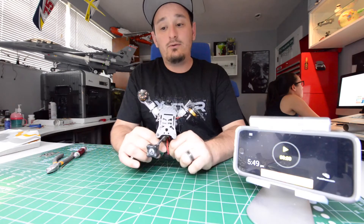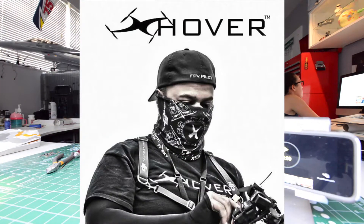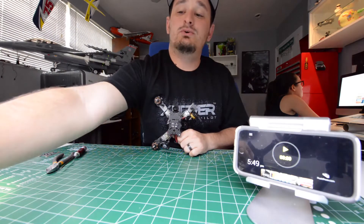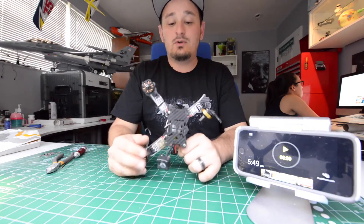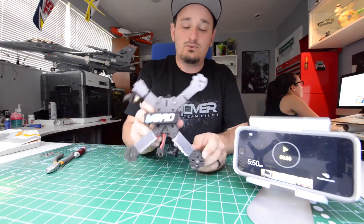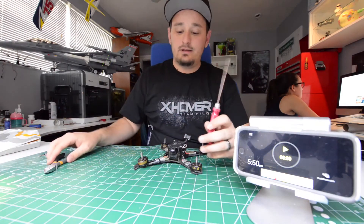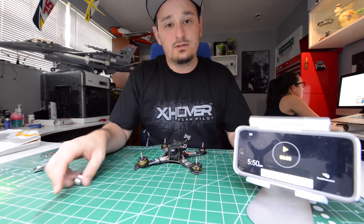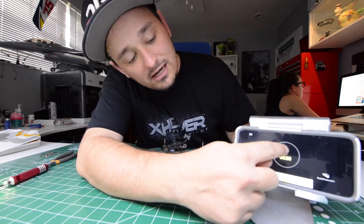Now we all know X-Hover's Bapu used to be a single plate, but the newest version which is very similar but has a new name, the R5X, now comes with individual arms. All you need is a 2.0 and we're gonna see how fast we can do this, so let's put some time on the clock.